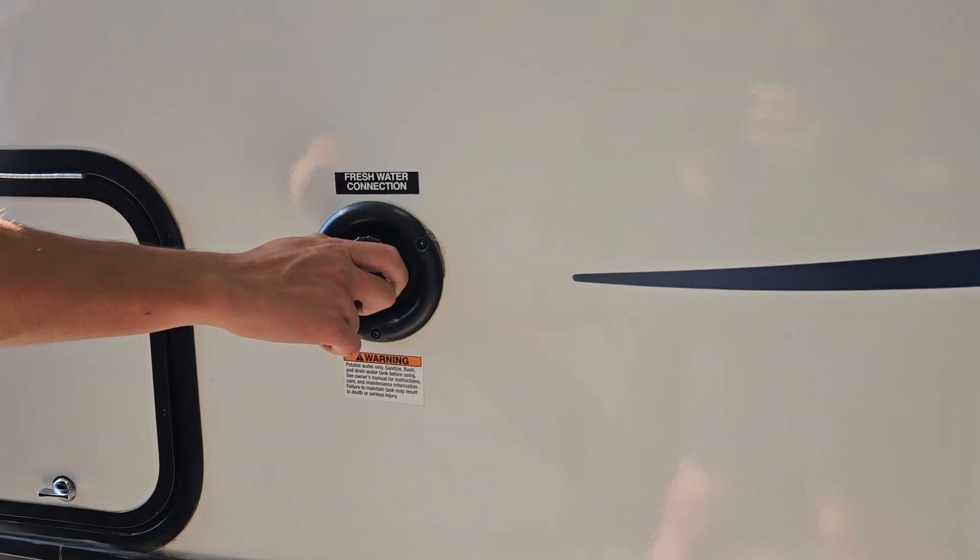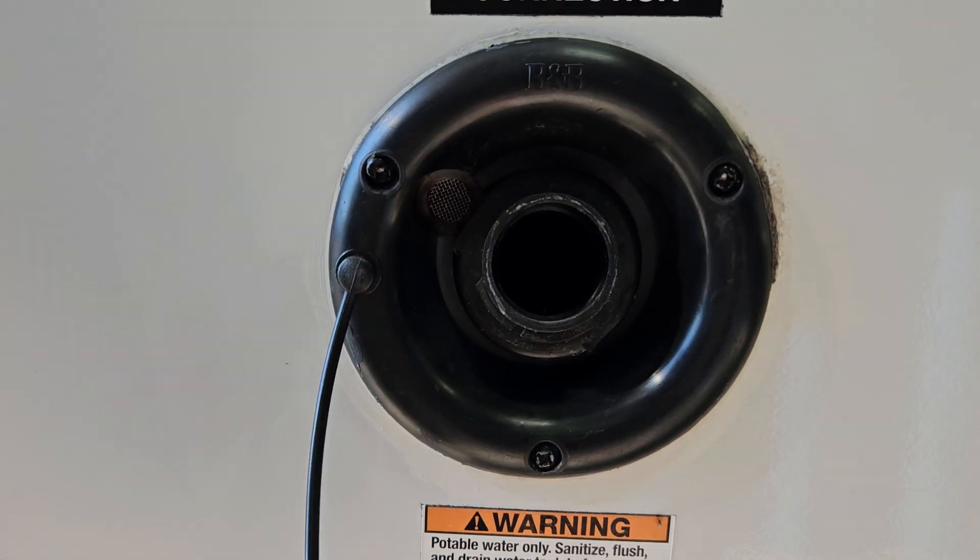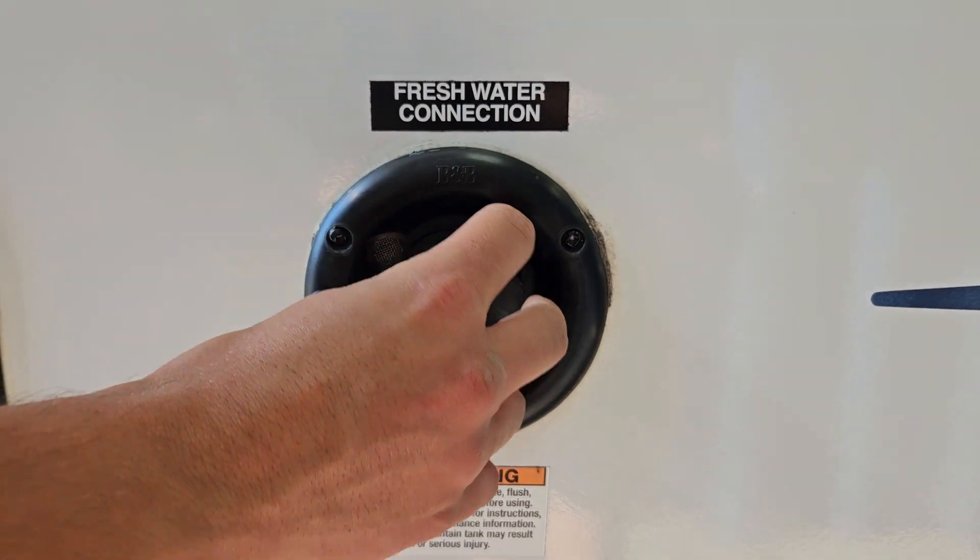Right here you have your fresh water inlet. This fills your fresh water tank, which your water pump draws from.